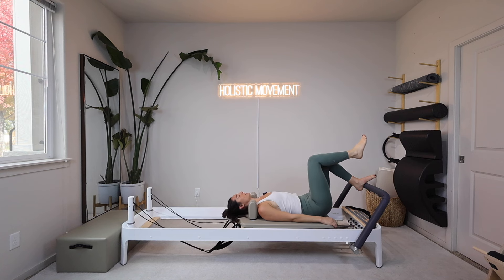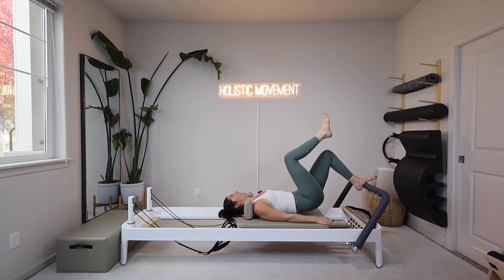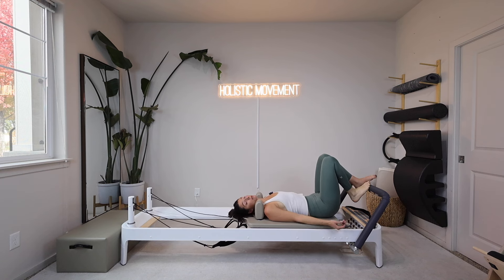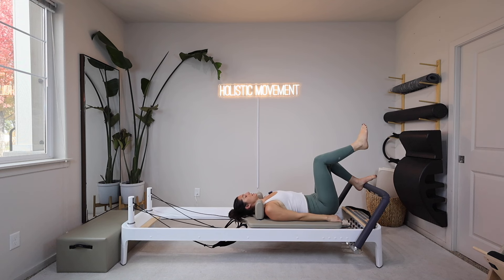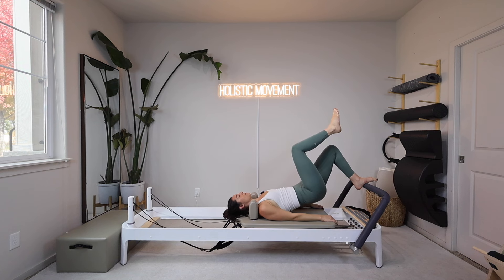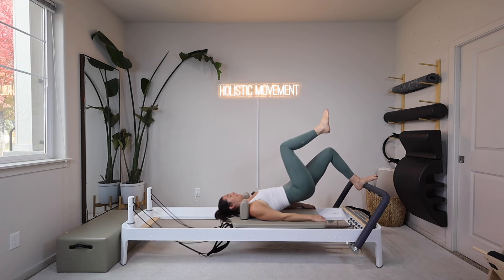Three more. Last one: exhale roll up, take that inhale, exhale roll down. Now once we come down we have to add in that little push and pull of our leg. If it doesn't feel good on your low back, you'll just lift your pelvis to a hover — about a fist distance off the carriage. Right knee tabletop, push into your left foot, roll up as high as you feel comfortable, then push out and in.